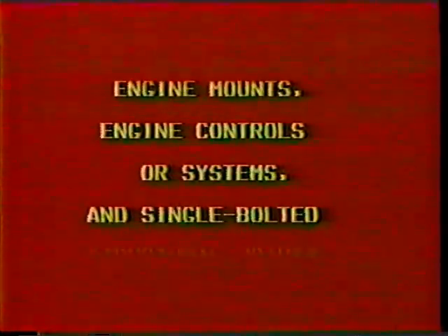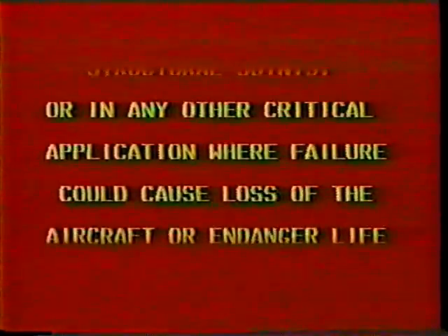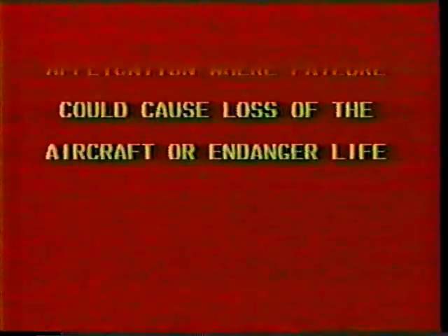Never reuse all-metal or non-metallic insert self-locking nuts on transmissions, engine mounts, engine controls or systems, and single-bolted structural joints, or in any other critical application where failure could cause loss of the aircraft or endanger life.